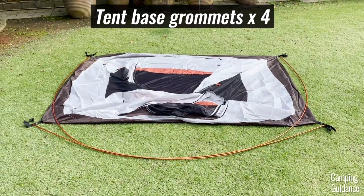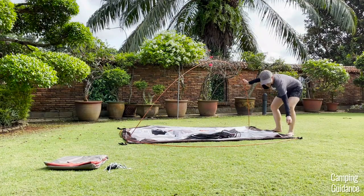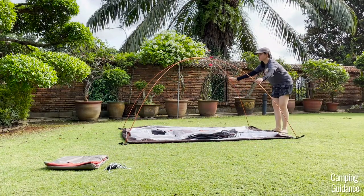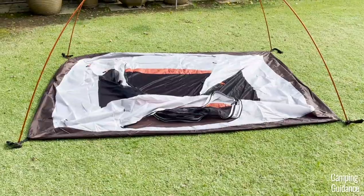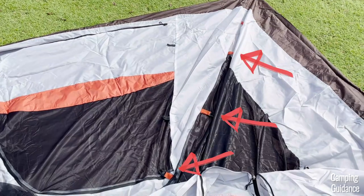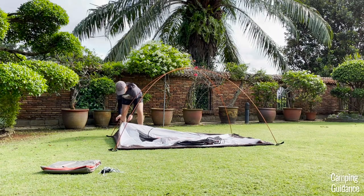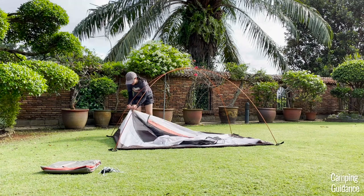When both poles have been inserted into all four grommets at the corners of the tent, you can now pick both poles up and they should be able to stand on their own because of the four grommets at the bottom and that intersection at the top. Now look for the pole clips on the tent body.